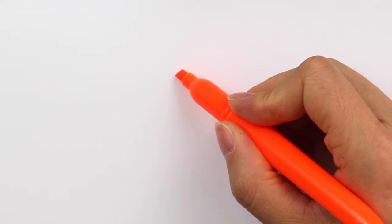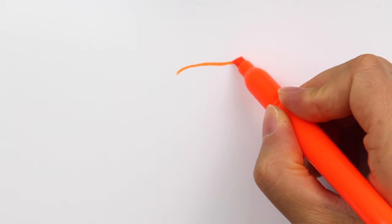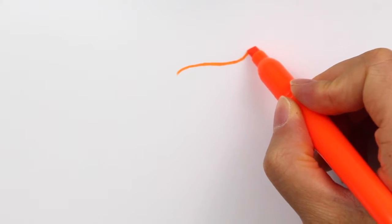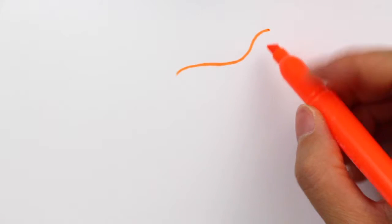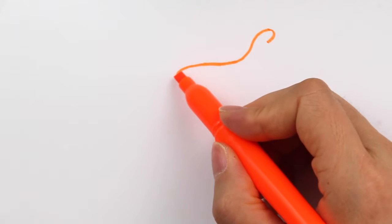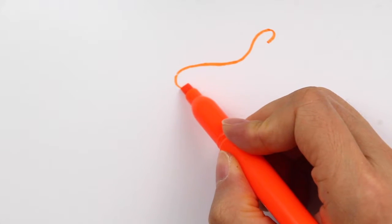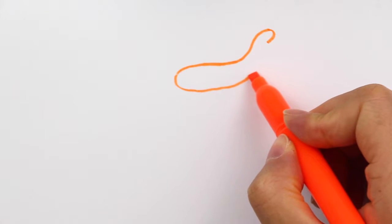Let's draw one line like this to define the back, and also curve out like this — just like a smooth curve. Then I'm going to round the corner a little bit like this, and then on this side I'm going to round the corner a little bit as well, and then trying to connect them.